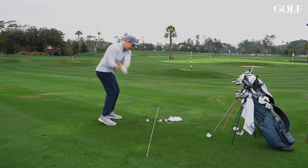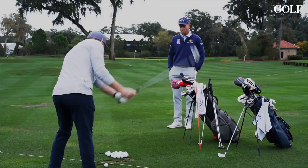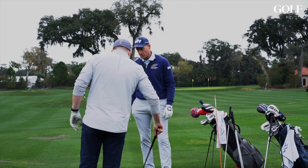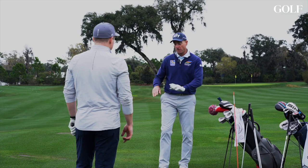Beautiful swing. Now let's go immediately to the five iron. What I want you to think of in this swing is we're not going to try to swing any longer, we're not going to swing any harder, we're not going to try to lift this golf ball in the air. You've got to make the same swing you just made with that eight iron — same length, same feel, hit down through it. Trust that the club's going to do the work for you.